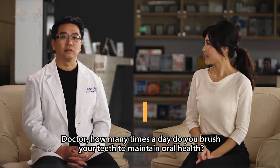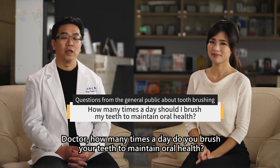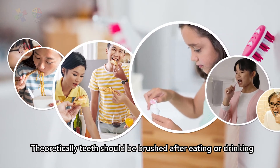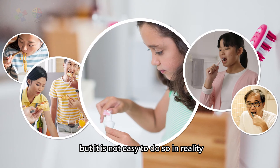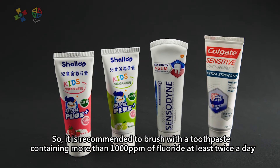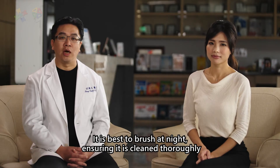Doctor, how many times a day do you brush your teeth to maintain oral health? Theoretically, teeth should be brushed after eating or drinking, but it is not easy to do so in reality. So it's recommended to brush with toothpaste containing more than 1,000 ppm of fluoride at least twice a day. It is best to brush at night, ensuring that it is cleaned thoroughly.